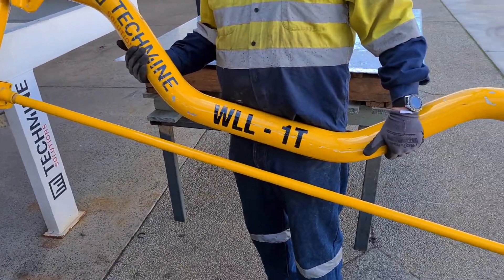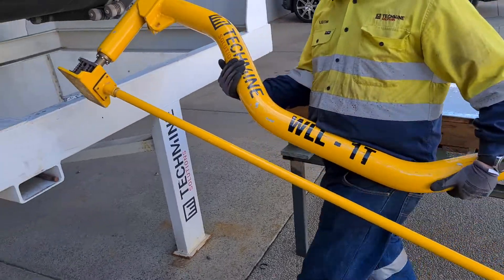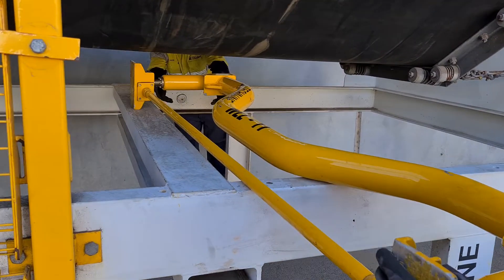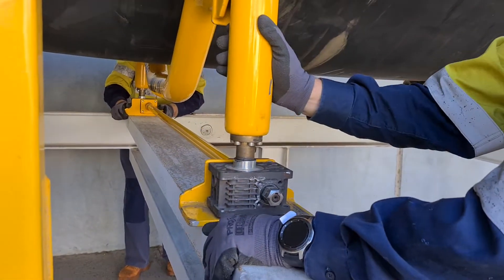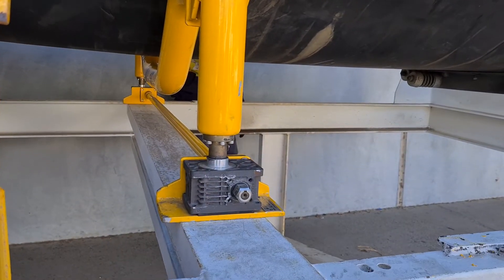We're passing our mechanical lifters across the stringers over to the other side. We lay it flat on its side and pass across to the other group. We roll off into position and get a nice square ready for lifting the conveyor system.